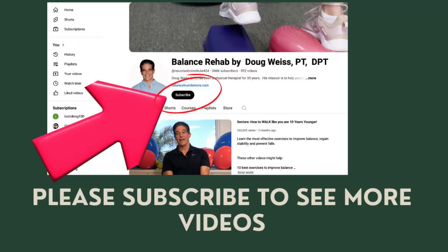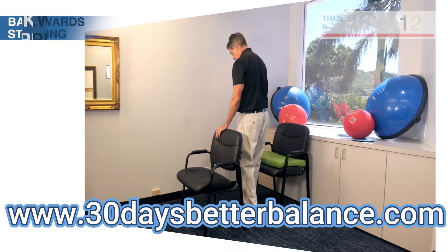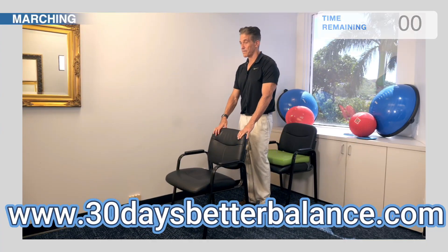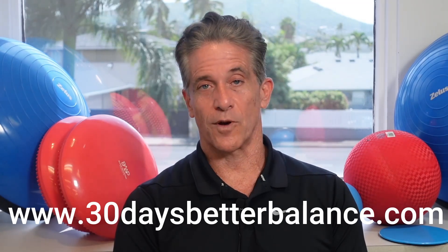I hope you found this video helpful. Click the subscribe button if you want to see more videos like this. Here's a new course that can help anyone regain their balance. This program includes 30 different workouts, one a day for 30 days, that will help anyone who has problems with their walking, their balance, and their stability not only improve their balance and their strength, but improve their walking.